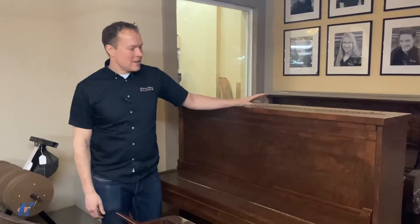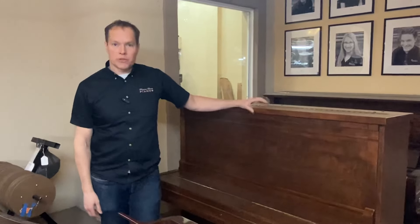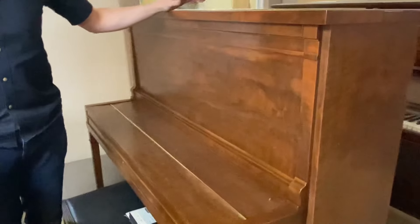I'm Brigham Larson with Brigham Larson Pianos. This is a Lyon Healy piano that is going to Ohio. It belongs to a guy who has a recording studio in his home, and he wanted this one totally rebuilt. Check out the inside here.